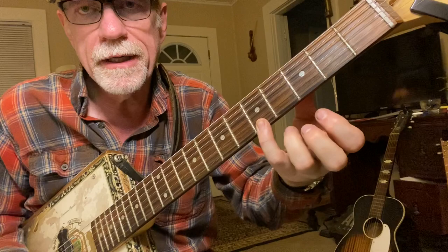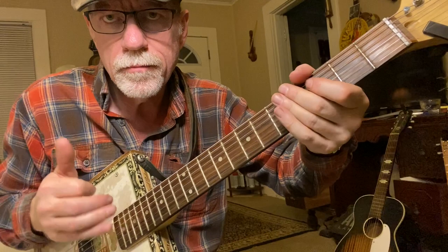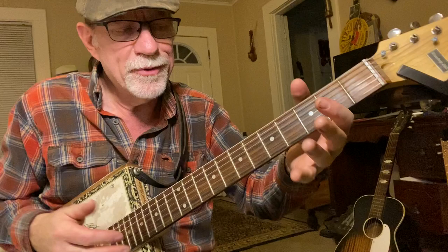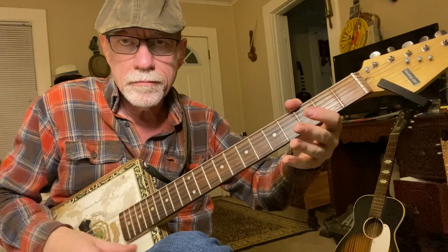So the last chord is pinky on 1-5. I'm doing an up, up. The only notes I'm fretting are the fifth string and fourth string. Or you can do all six — I'm only fretting these and I'm strumming all six. That last part is open: up, down, up.